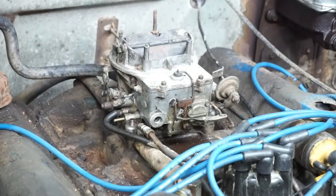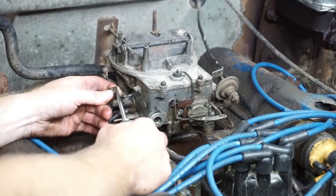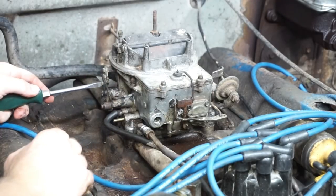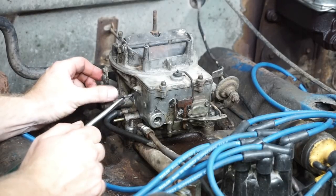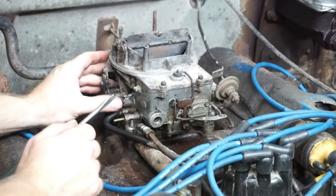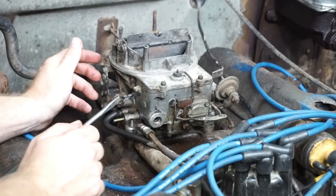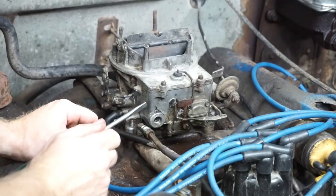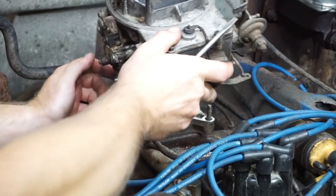Normally you'd take a screwdriver and loosen the choke cable connection here, then loosen the hold-down for the choke cable sheathing. The choke cable pulls this plate down — the plate was a bit stuck but there it goes. If you had an electric choke you'd pull the electric choke wire and that would be it. So it should come right off — and you can see the gasket.